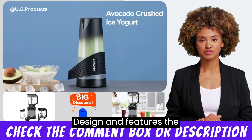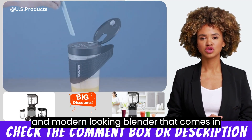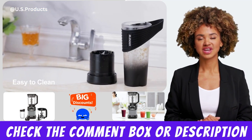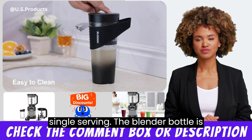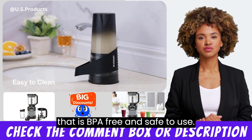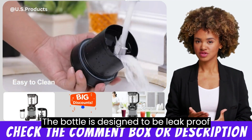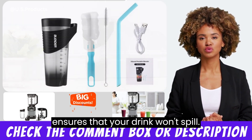The Xybanol Portable Blender is a sleek and modern-looking blender that comes in black. It has a 16-ounce capacity, making it perfect for a single serving. The blender bottle is made of high-quality Triton material that is BPA-free and safe to use. The bottle is designed to be leak-proof and comes with a twist-on lid that ensures your drink won't spill.